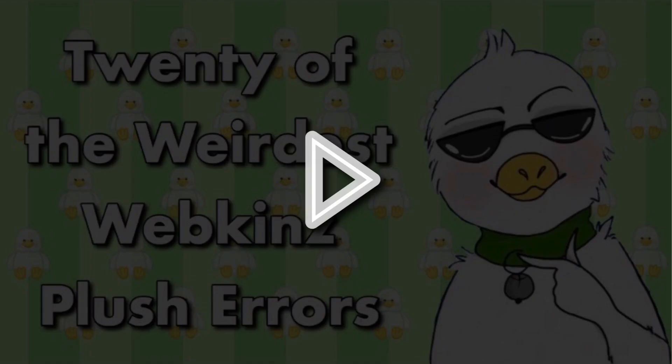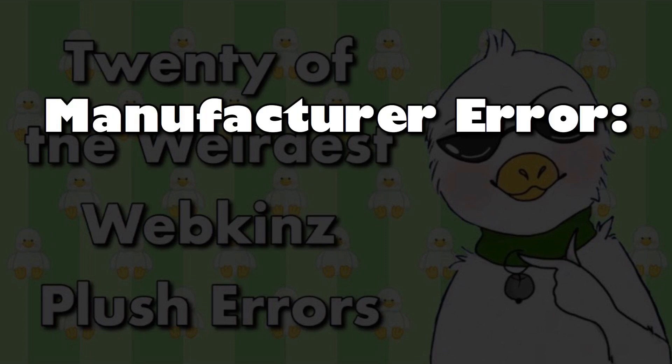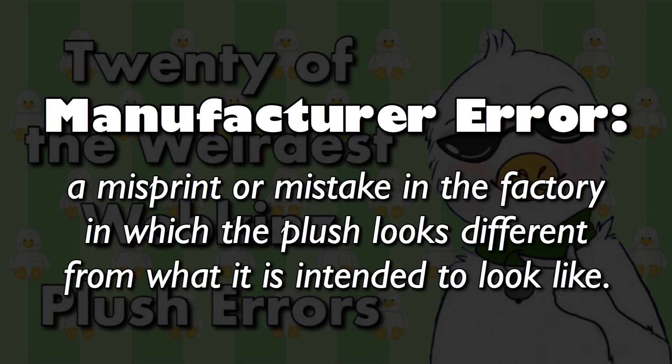Just a side note before we start: I wanted to clarify what I mean by manufacturer error, or factory error. In this video, I'm going to define it as a misprint or mistake in the manufacturing process in which the plush varies from what it's supposed to look like. I will not be including errors such as cut-off tishtags or anything that can easily be done by the consumer. This is a list only including factory errors. And lastly, this list is in no particular order. Let's get started.